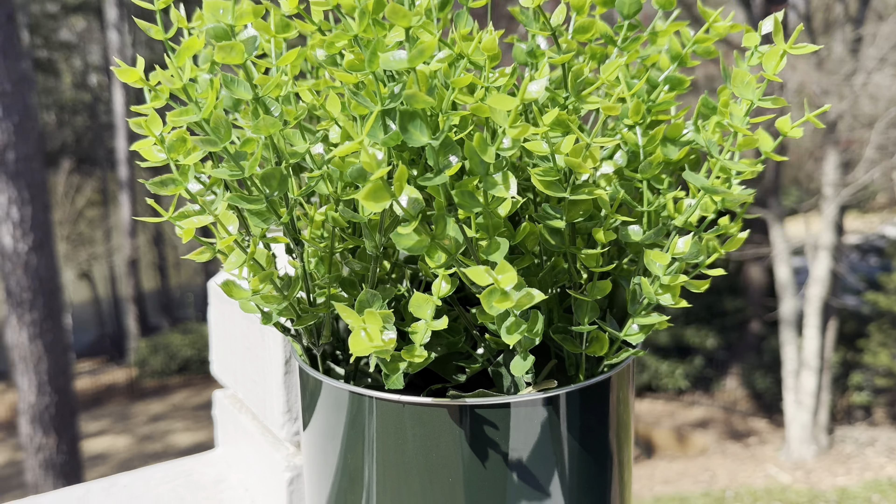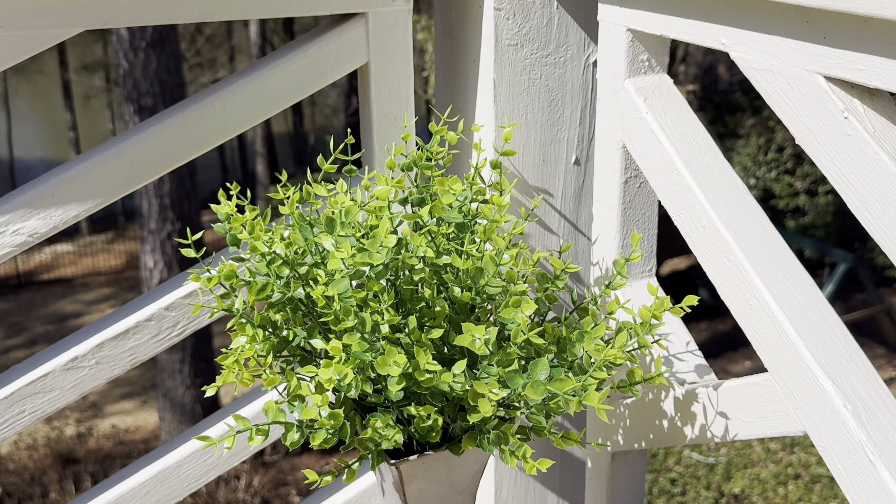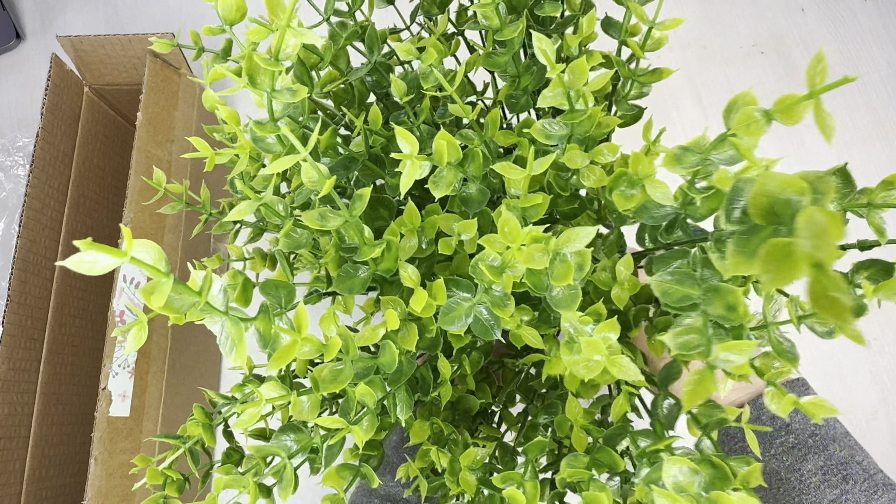It really did resonate with the outdoor space and looked pretty realistic for boxwood. I tried one more look — a taller vase standing up in the corner — and it's probably my favorite. It just looks organic and natural and filled in the space I was looking to fill.